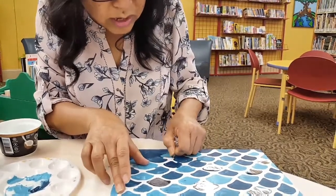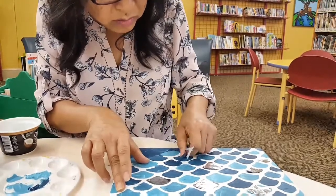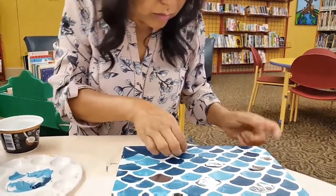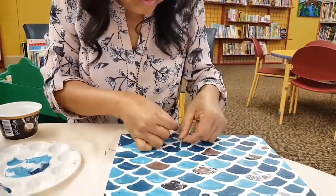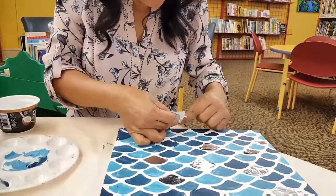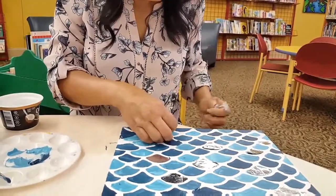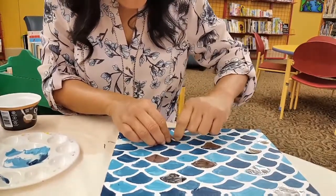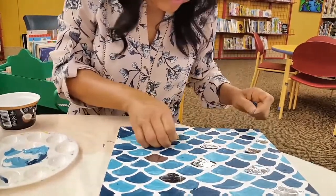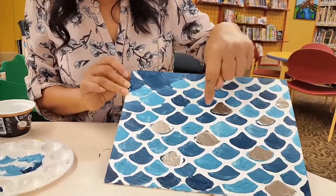If the glue is too sticky, you can damp it with water a little to make it easier to work with. And you can see the part that I peel off makes a nice design.